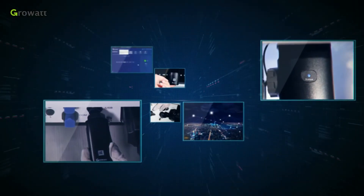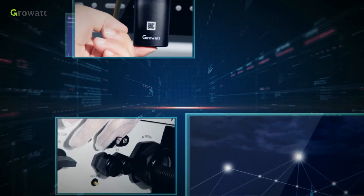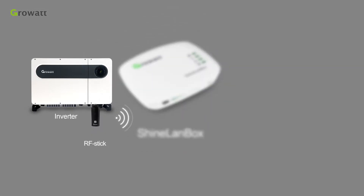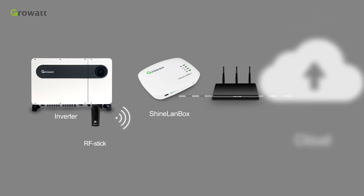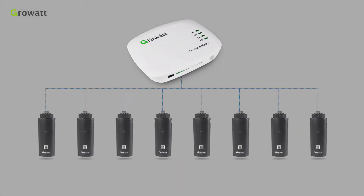Today we will have a brief introduction of GrowWatch SHINELINK X monitoring module. GrowWatch SHINELINK X includes two parts: RF-stick and SHINELINK box. The RF-stick will be used to connect with the inverter and send the data to the SHINELINK box via RF-signal. The SHINELINK box is used to connect with routers so it can upload the data to the SHINELINK server by internet. The SHINELINK box can receive up to 8 signals at one time, which means you can monitor 8 devices with one SHINELINK box.